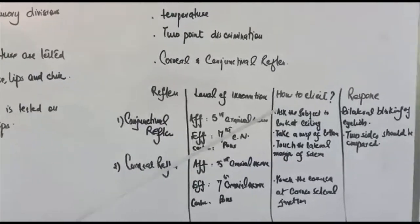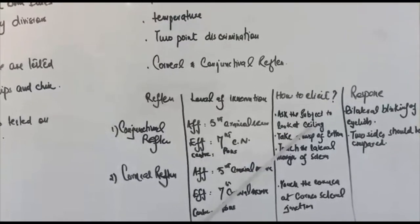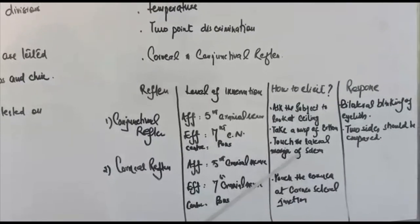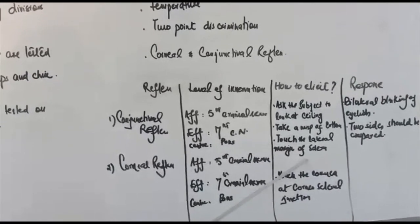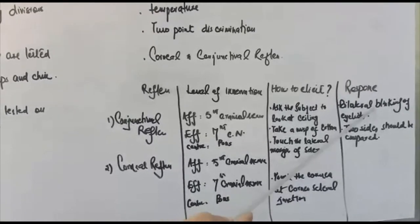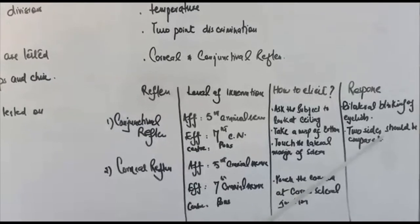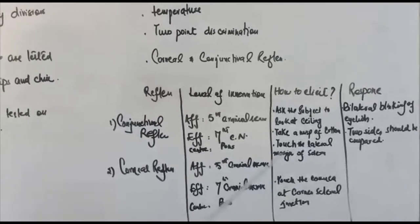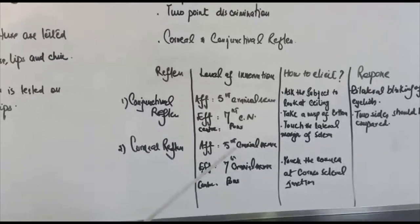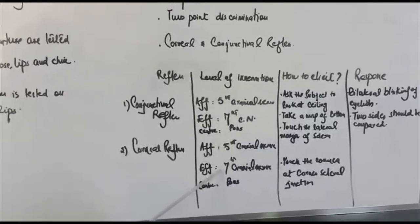For the conjunctival reflex, we ask the subject to look at the ceiling. We then take a wisp of cotton and touch the lateral margin of the sclera. The expected response is bilateral blinking of the eyelids, and the two sides should be compared. For the corneal reflex, the afferent is the fifth cranial nerve, the centre is the pons, and the efferent is the seventh cranial nerve.